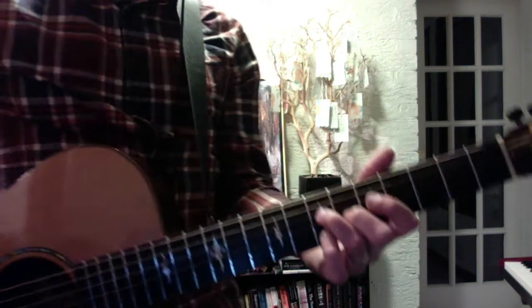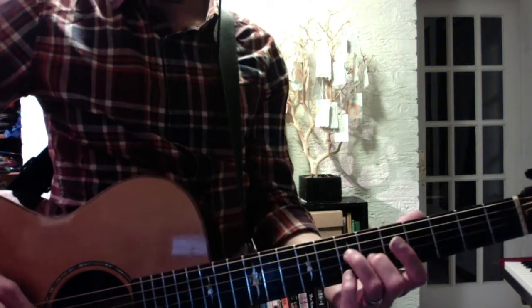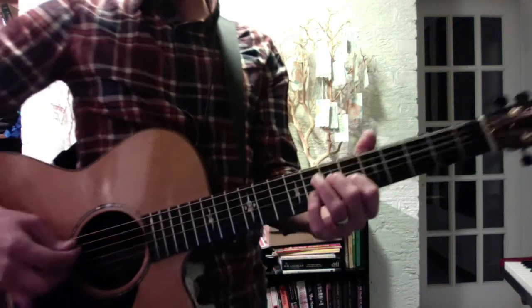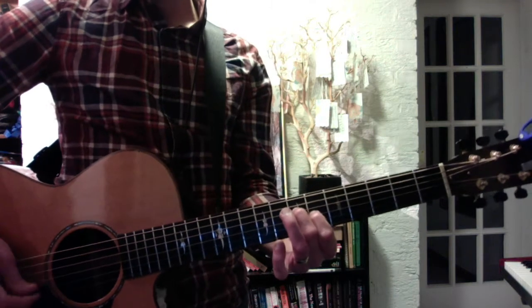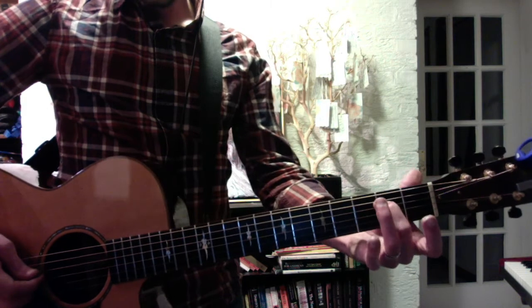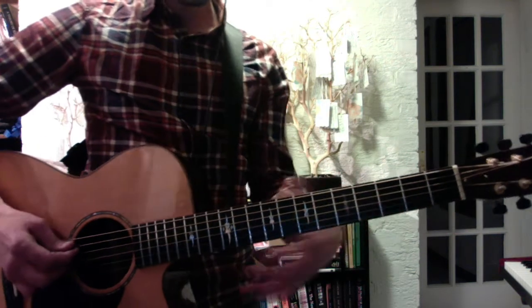The other way you can do it is with parallel thirds. You can start in A and play A and C sharp with the open A bass, and descend: major third, minor third, minor third — D string second fret, G string open.